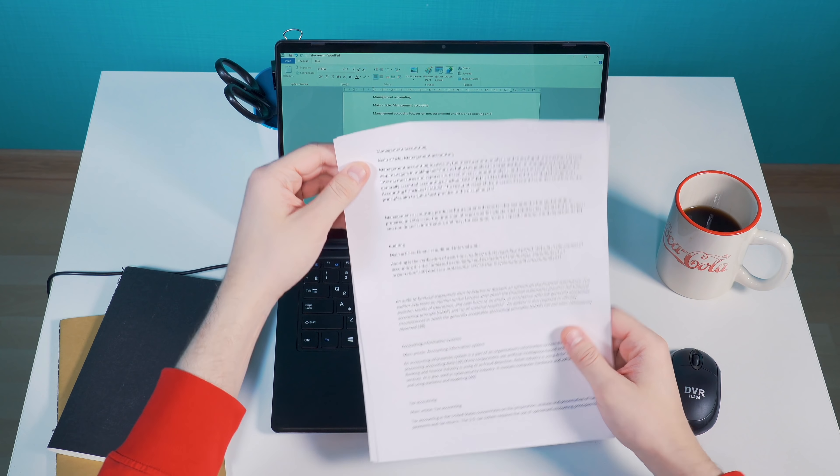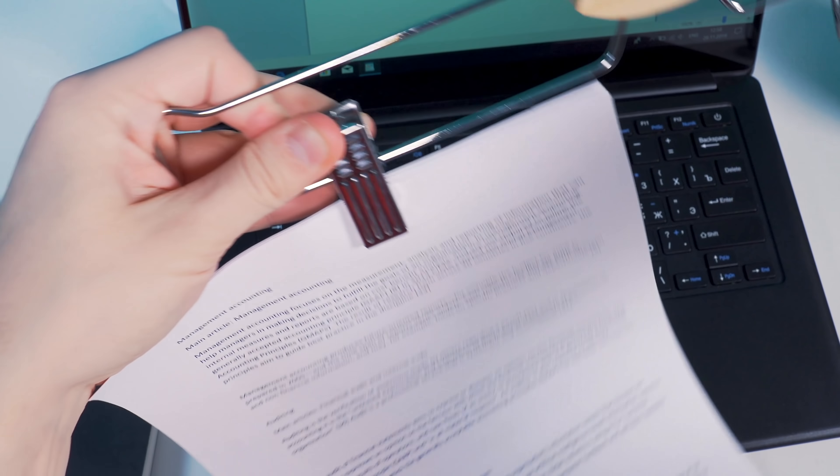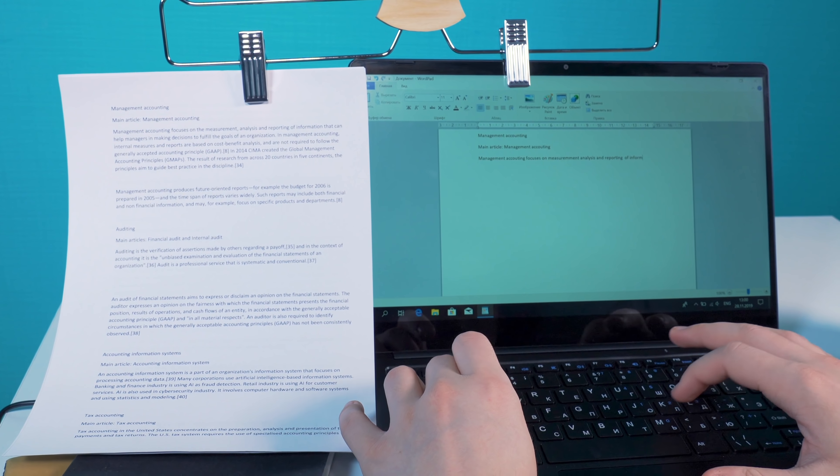Except now you can't see what you're typing. I don't think there's really anything we can do to help. Actually, maybe there is. Let's take a regular old hanger, clip on the pages on one side, the other side to the computer, and we're in business. Now it's boring text hangers, right? That's more like it.